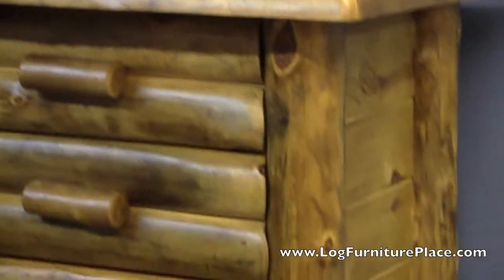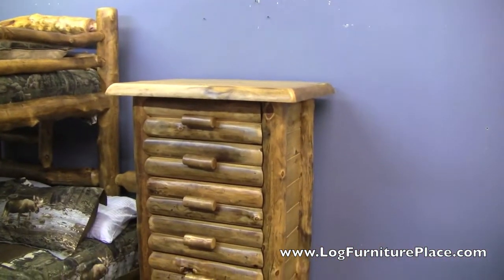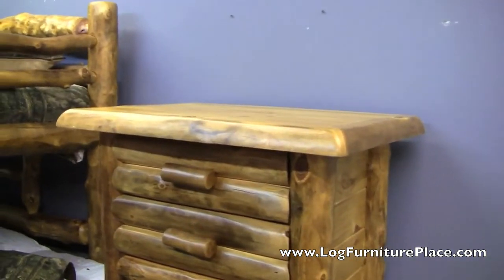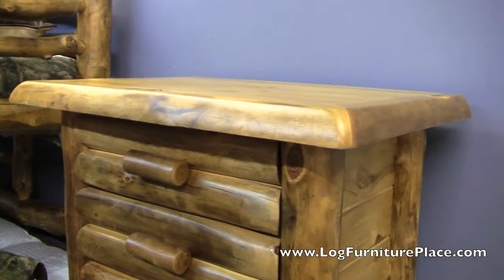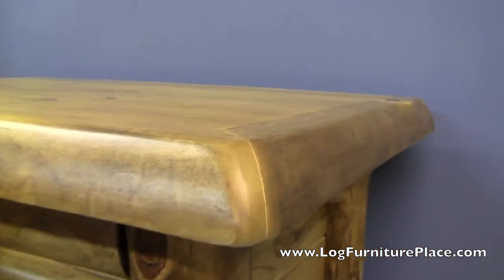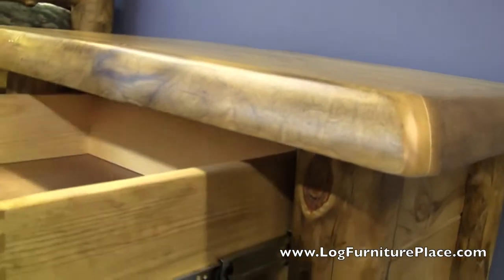This is also finished in the honey finish and has nice tongue and groove sides. Let's walk closer instead of using the zoom — probably won't be quite as shaky that way. Just tons of character in the logs; it's a beautiful piece of furniture with nice deep drawers.